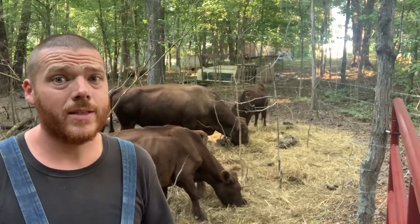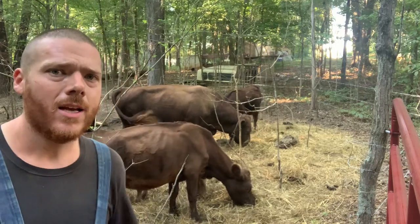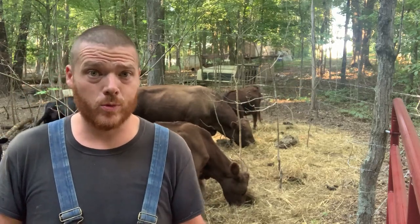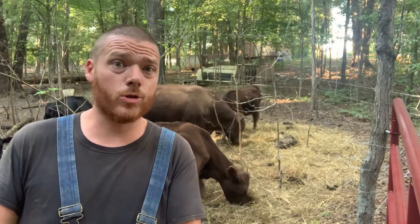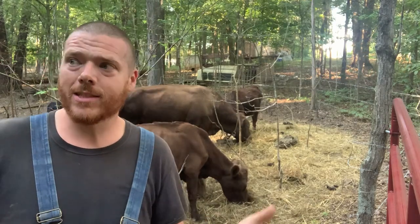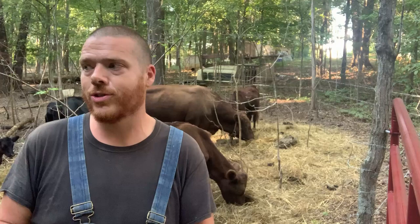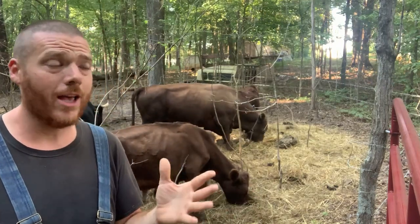Another good thing about doing it this way is that the cattle can get forage. Irish Dexters were bred and raised to forage on things that other cattle wouldn't eat. So they're getting some stuff in here that they like — some leaves and other forage — but they're also getting as much hay as they want, and I think they have a good, healthy look about them.